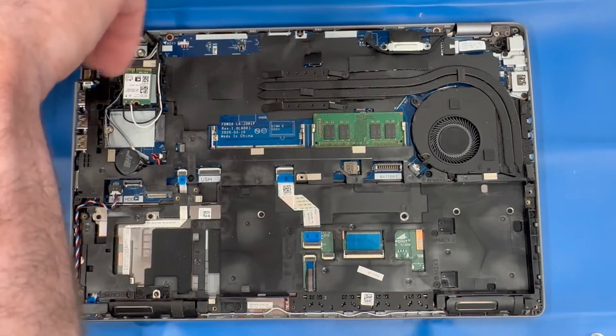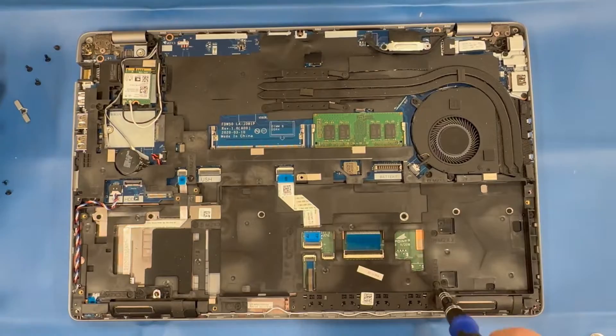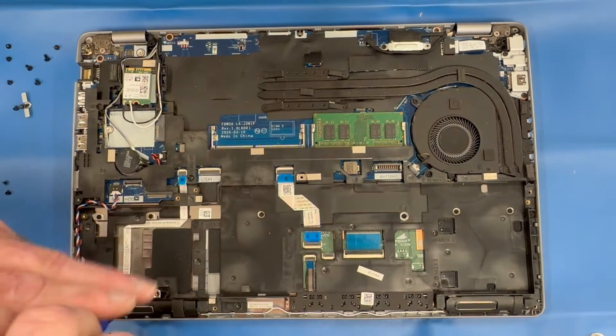Remove all the M2 screws securing the inner frame assembly. Take note that some of these screws are four millimeter length and some are three millimeter. The three millimeter screws are usually along the lower section of the inner frame assembly.